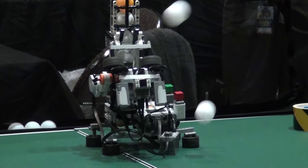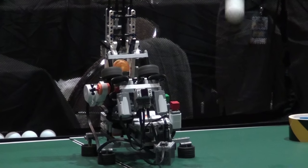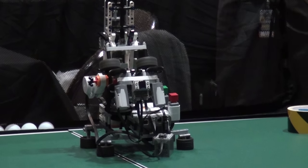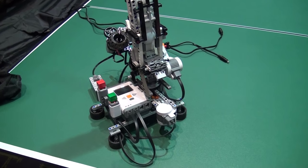It has nine different modes in total and holds 13 balls. It's a pretty nice ping-pong machine to practice with. It was kind of inspired by not always having someone to play with — so why not build a robot to do it?